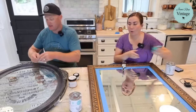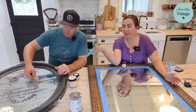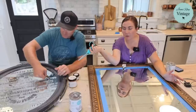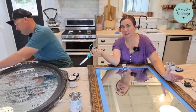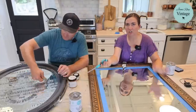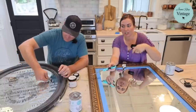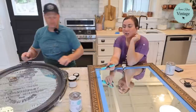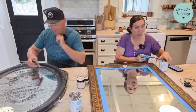We put IOD transfers on mirrors and people always ask how to seal them. This one was done years ago — it lived outside and in the barn — and the transfer is not coming off without a razor blade, even after 100-plus-degree heat. That tells me you don't need to seal the transfers. They shouldn't be in direct sunlight. If you want to clean your mirror after applying a transfer, use a non-harsh chemical cleaner on a damp rag and lightly go over the top.